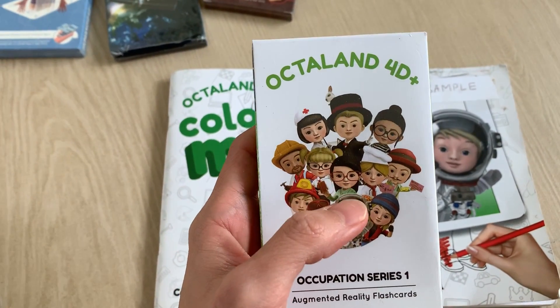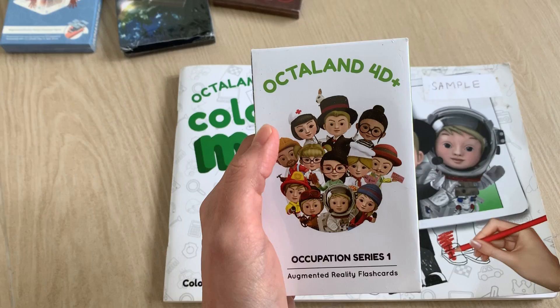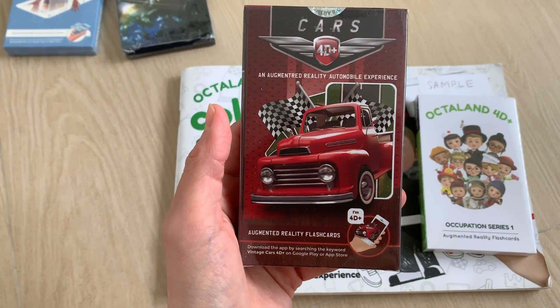From A to Z, there are 26 cards inside, so the kids can learn about the alphabet, the characters, the jobs, and occupations. We also have cars that I already showed you in the video before.